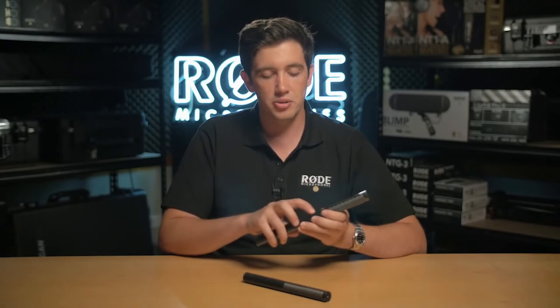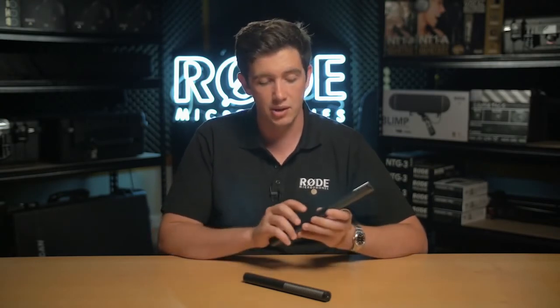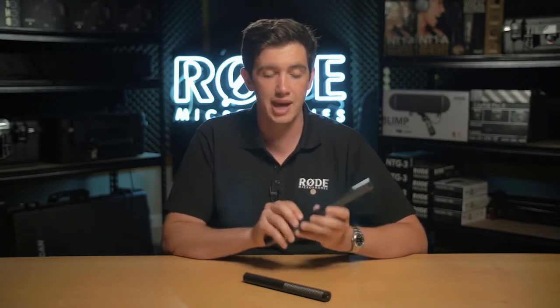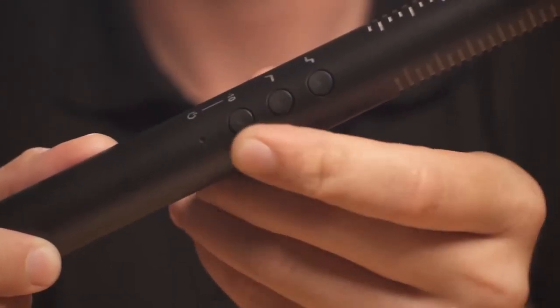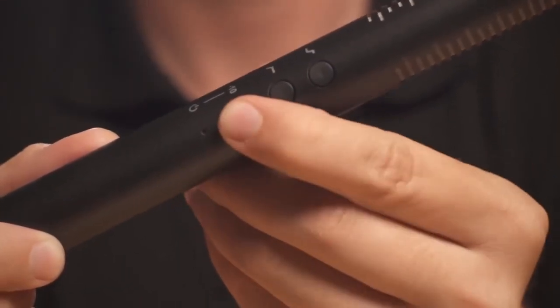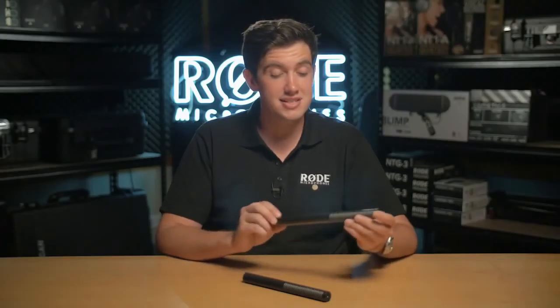We know that a lot of people really like the security of the switching on the NTG1 and 2 Series microphones, so that once you've set up your settings you can forget about it and they'll always run the same. With the NTG4 Series we've kept that reliability but boosted the convenience by making sure that when you turn the microphone off or on, it retains the same position with all of the filters. So there you have it — this is the NTG4 Series from Rode.